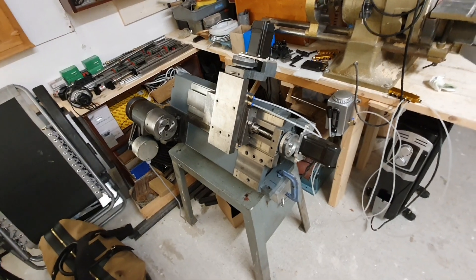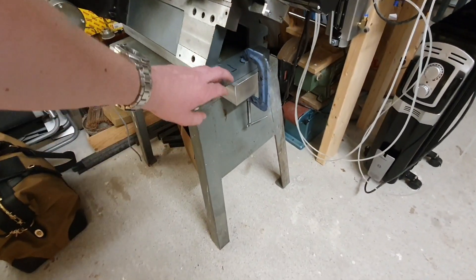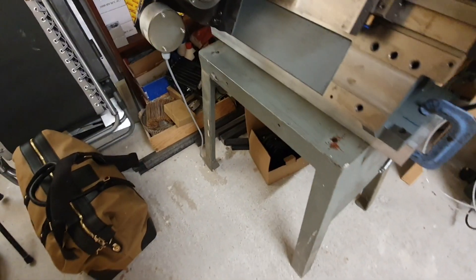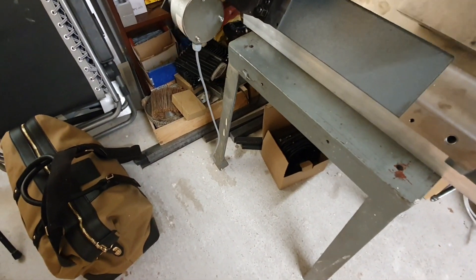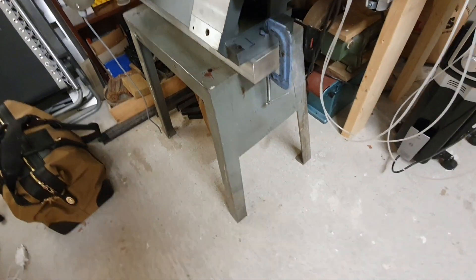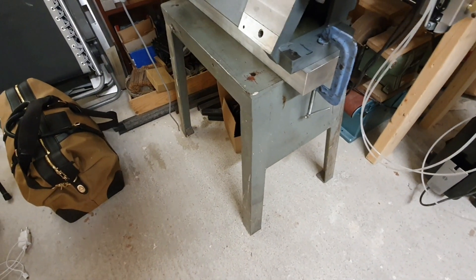The first thing I have to do is mount the machine bed down to this bench — I got this one from grandpa. It's not perfect perhaps, but it was free, so I will happily accept it.